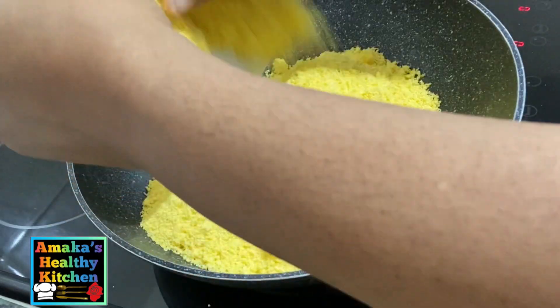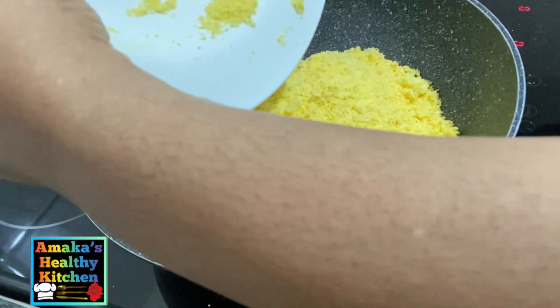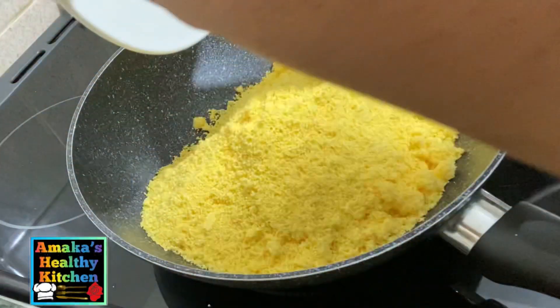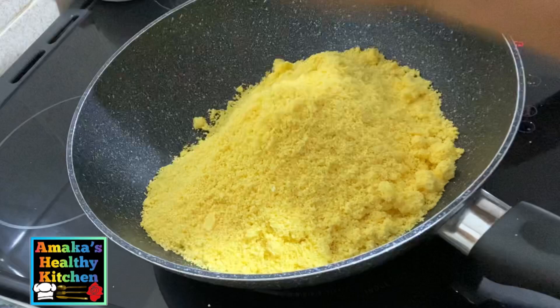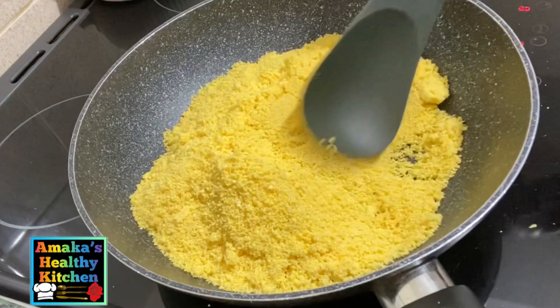If you can't handle this much at once, it's better to do it bit by bit. As you can see, I did mine about three times — you can do yours four to five times depending on your quantity.